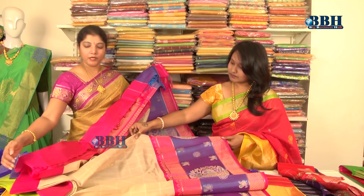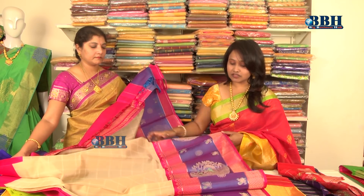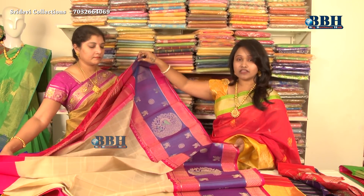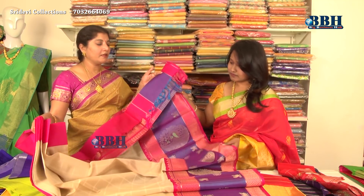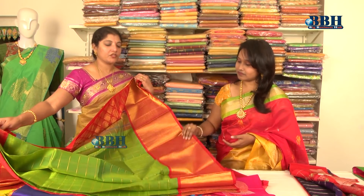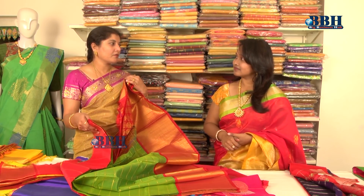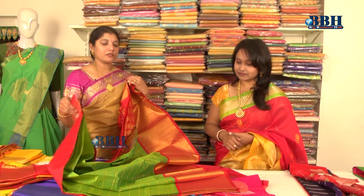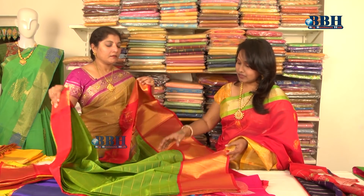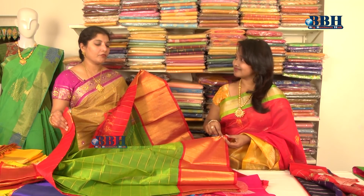This one has an entirely gold border — full gold zari border type. With it comes a contrast pink blouse. It is very lightweight and the body has a checks pattern. The border has large peacocks with full gold zari. Even the pallu is very beautiful — it suits all age groups. For younger people, they can pair it with a heavy designer blouse for a party look, and those above 50 can wear it with a plain blouse as well.